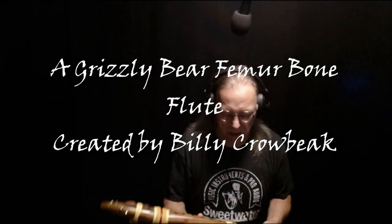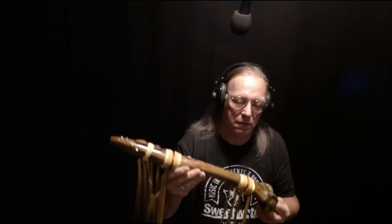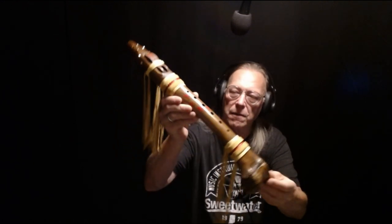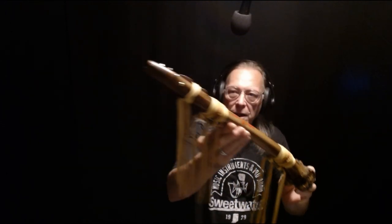Good morning everybody, going to do a little video this morning on my latest creation. This one was a bit of a challenge — it's created from the femur bone of a grizzly bear.